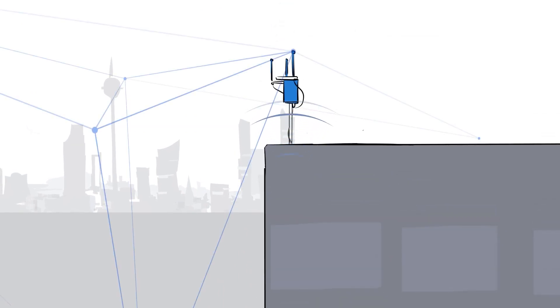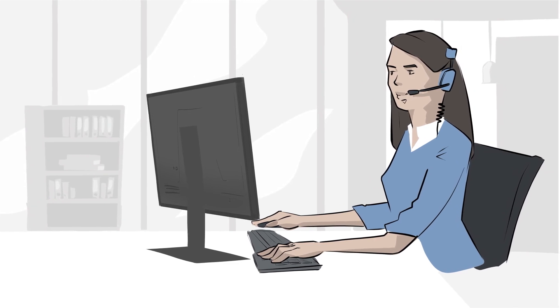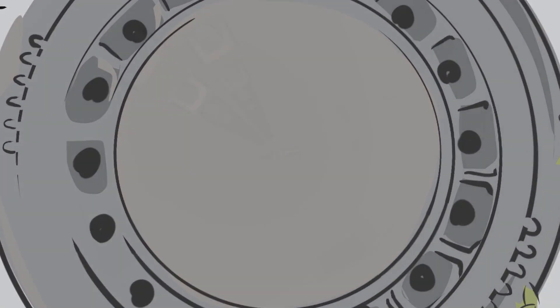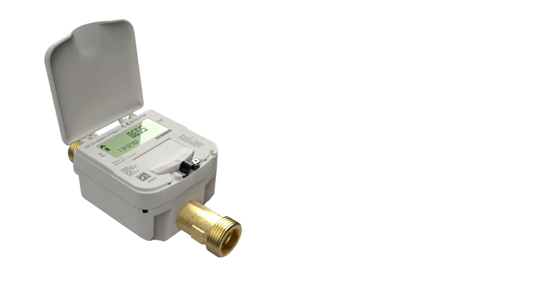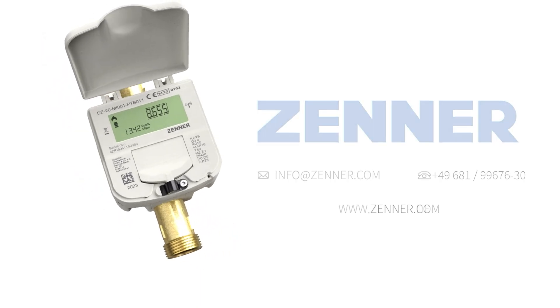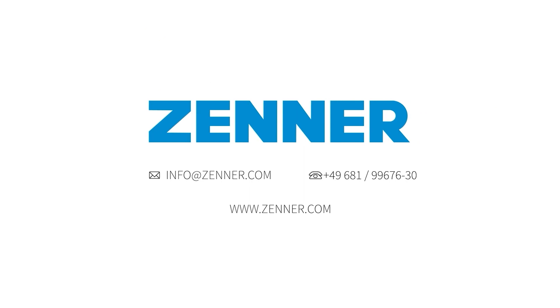Thanks to its reliable data transmission, you can use it to implement many smart applications in the drinking water supply, such as monitoring drinking water networks, leakage detection, or reading shaft meters. It's simple, with innovative measuring technology from Xena. Contact us today and find out more about the IUWS Ultrasonic Domestic Water Meter from Xena.